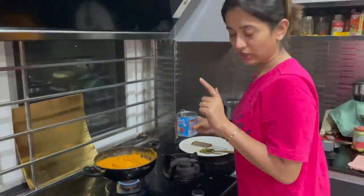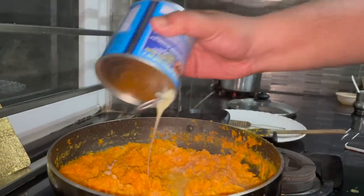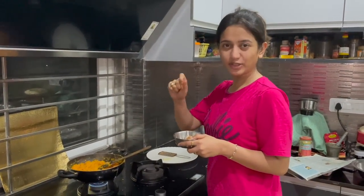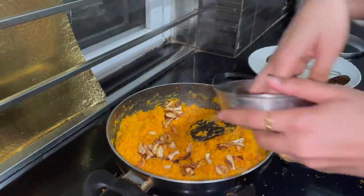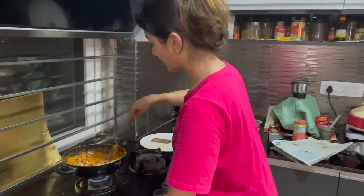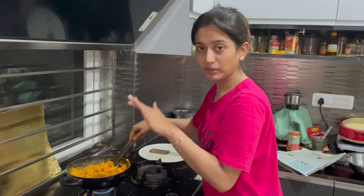Now we will put milkmaid. Now we will put dry fruits — we will start a little bit. I think I will put a little bit of milkmaid inside. We will be sure that the gajar has cooked well. Now we will take the dry fruits out. The gajar halwa is cooked!